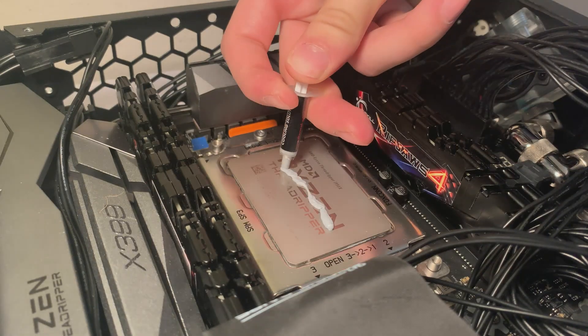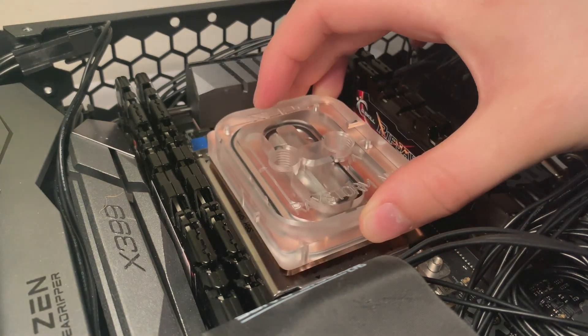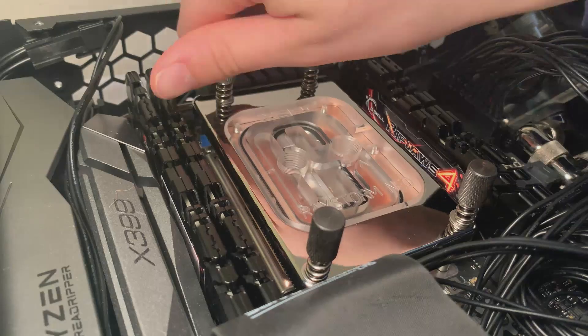To get the best result, I used Thermal Grizzly Conductonaut thermal paste and a full IHS cover water block. Gamers Nexus has a wonderful article discussing the die coverage debate for Threadripper, and the XSPC copper block performed significantly better than most in their testing.